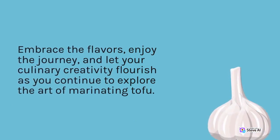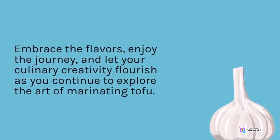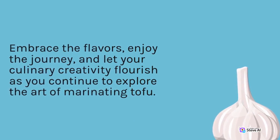Embrace the flavors, enjoy the journey, and let your culinary creativity flourish as you continue to explore the art of marinating tofu.